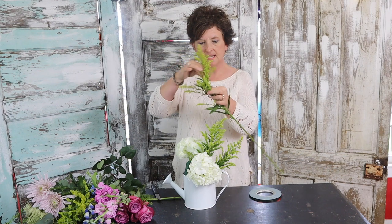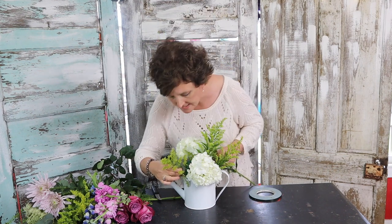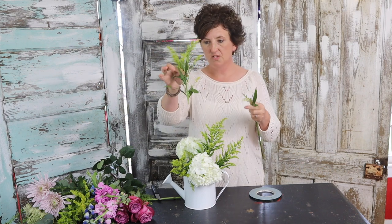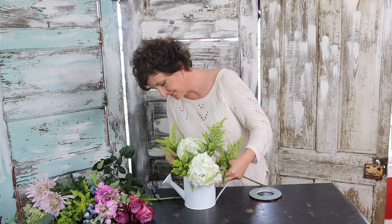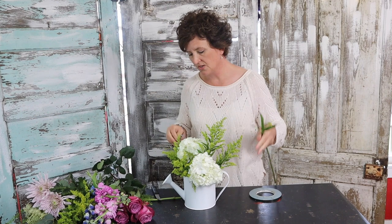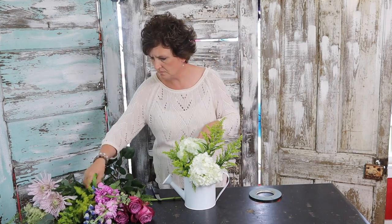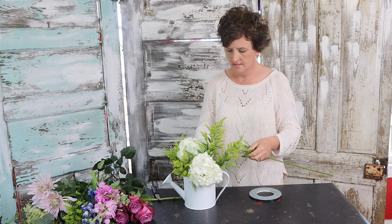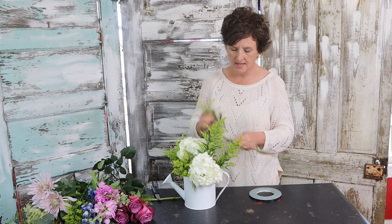I'm going to take this piece and pop it into two separate pieces. When you pop it in half, you've got two separate pieces you can insert into the foam. You get a little more for your money that way.